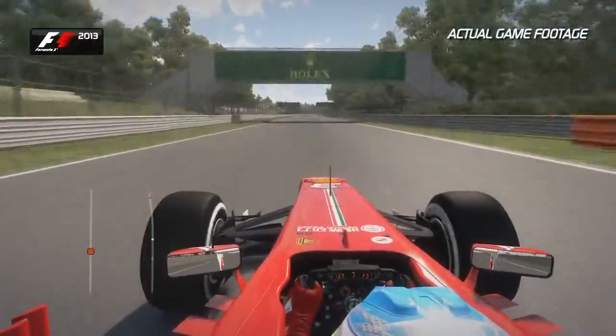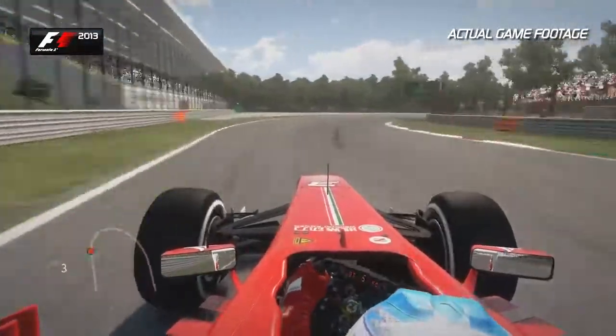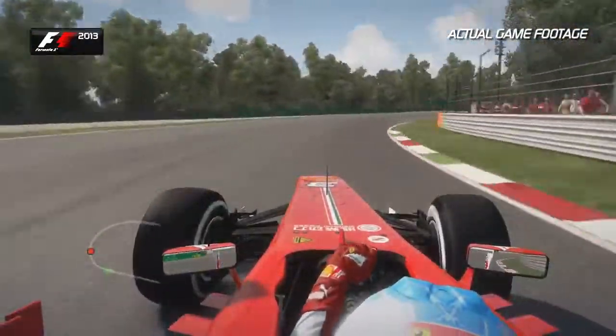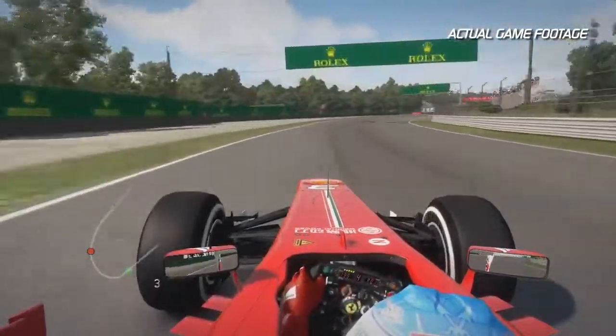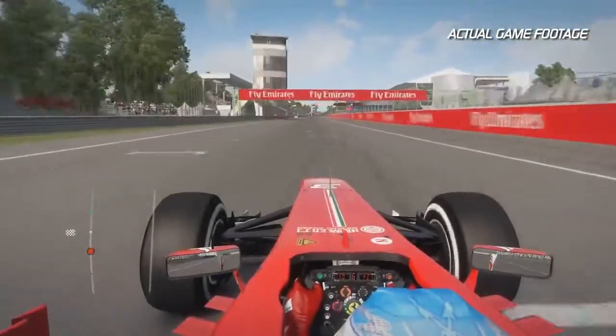Use that extra piece of tarmac to help carry the momentum down towards the Parabolica. Ease the car over to the left hand side — you can use this green piece of concrete as a reference for where to brake before this brilliant corner. The car often understeers here mid-corner, so having a good aero balance is important. Getting that final boost of curbs sends you on your way to the start-finish line to finish the lap here at Monza.